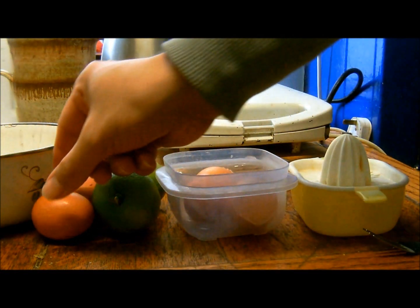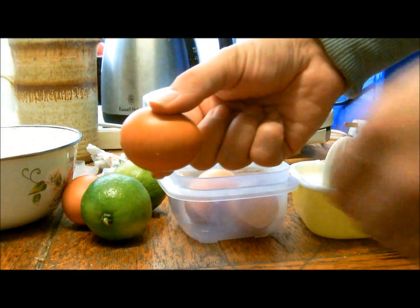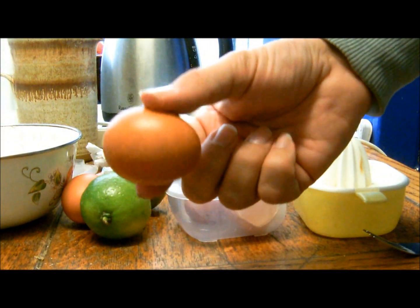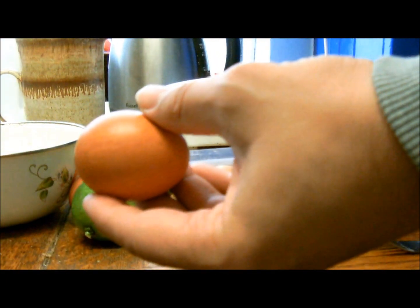I am not vegan. I wanted to be vegan and I was vegan before and I've given it up. Here's an egg, a hen's egg. Obviously this is a living being which I'm about to destroy.